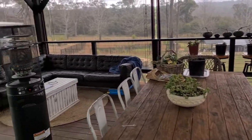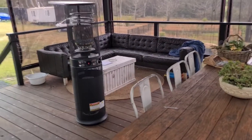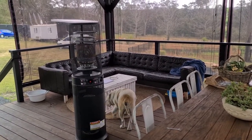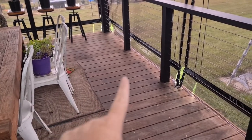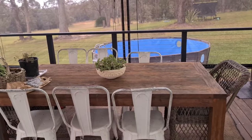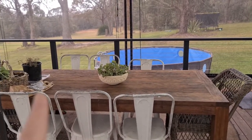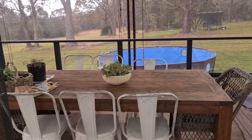Over in this corner is our lounge area. I've just got the heater going at the moment because it's quite cold — I think it's like nine degrees, so it's quite chilly. I'm actually thinking I could put another buffet just along here, which would be quite nice and would also give us more storage.